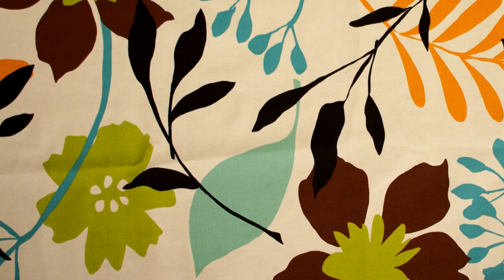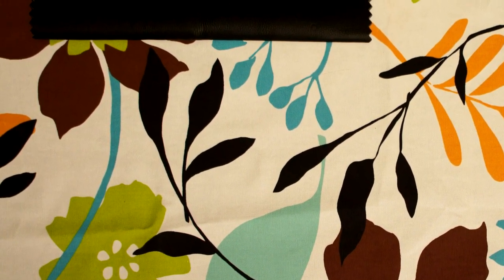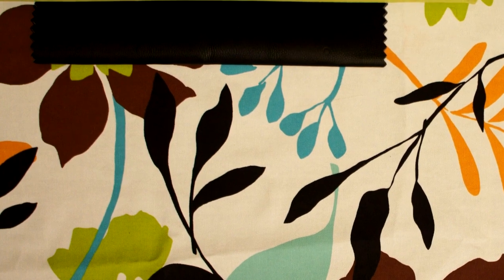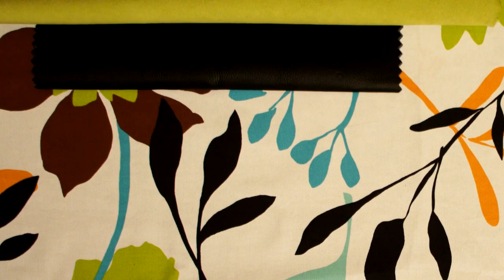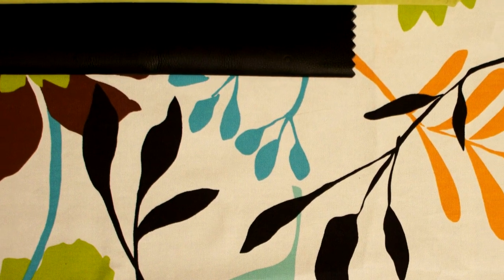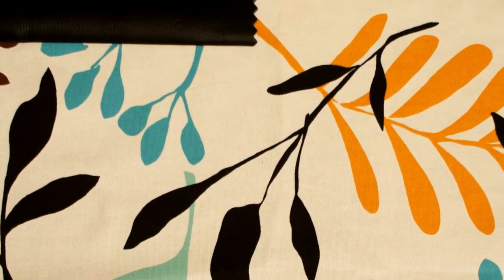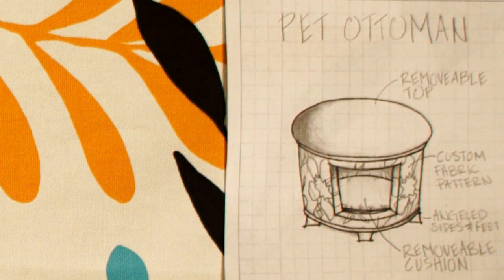I needed one more fabric though to really make it pop. Just like Chanel purses, Louis Vuitton bags, or Jaguar cars, a little contrast piping really sharpens the line of forms. So I chose a black leather that pulled out a color of the main fabric to create the exact same contrast. The final sketch showing the fabrics can now go off to the workroom so they can start their production.